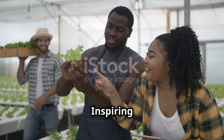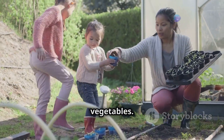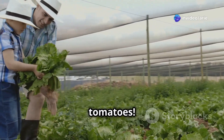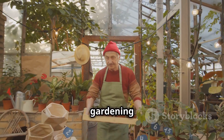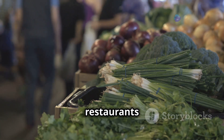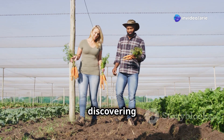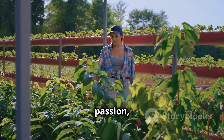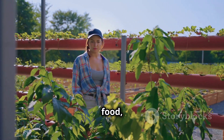Meet Sarah, a busy mom of two who always struggled to get her kids to eat their vegetables — she tried hydroponic gardening, and now her kids can't get enough of their homegrown lettuce and tomatoes. Then there's John, a retired teacher who turned his passion for gardening into a thriving hydroponic business, supplying fresh locally grown produce to restaurants and farmers markets in his community. These are just a few examples of the many people discovering the joys of hydroponic gardening — with a little effort and a lot of passion, you too can join the hydroponic revolution.